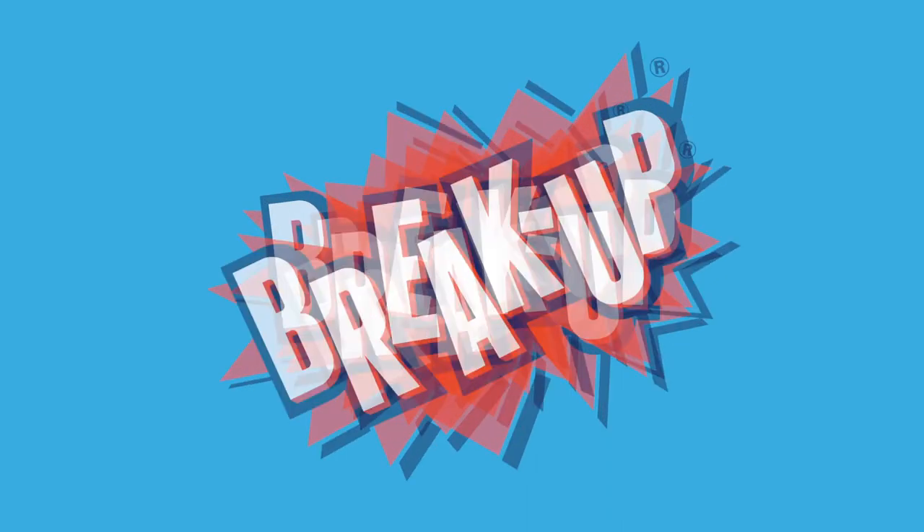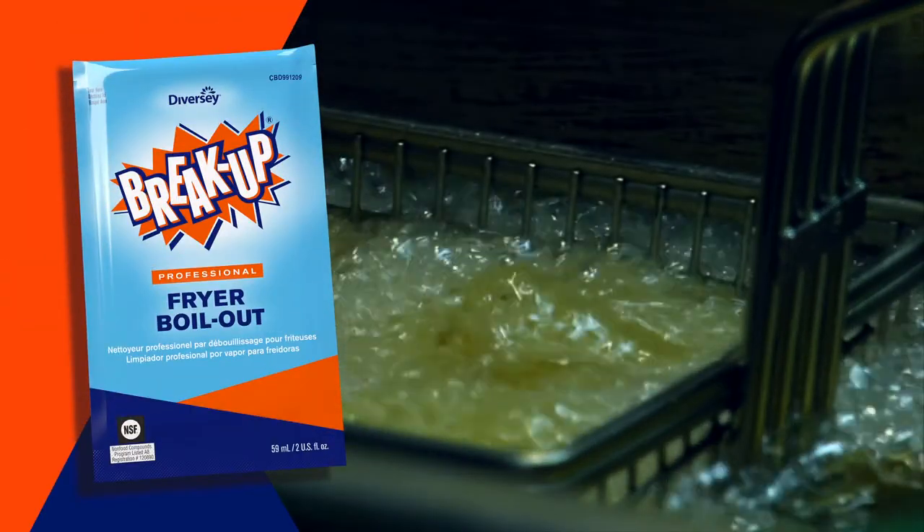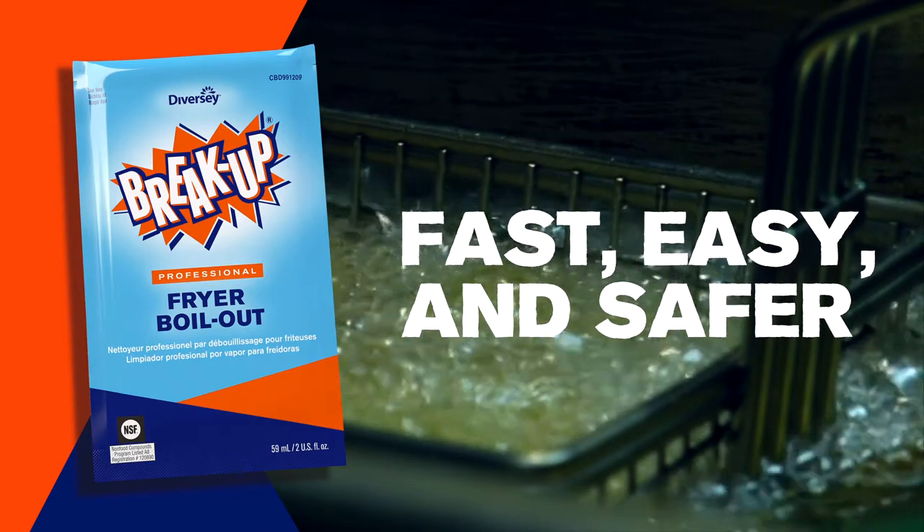With its heavy-duty cleaning power and non-corrosive breakup, Fryer Boil-Out keeps food tasting its best while making it fast, easy, and safer to keep fryers clean.